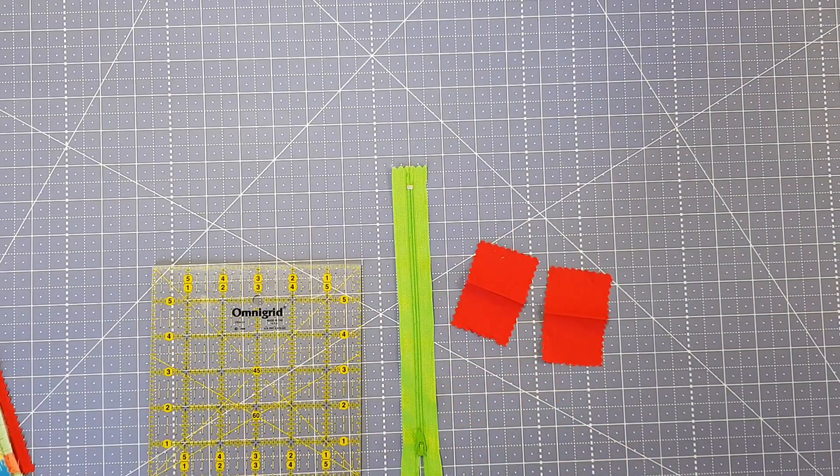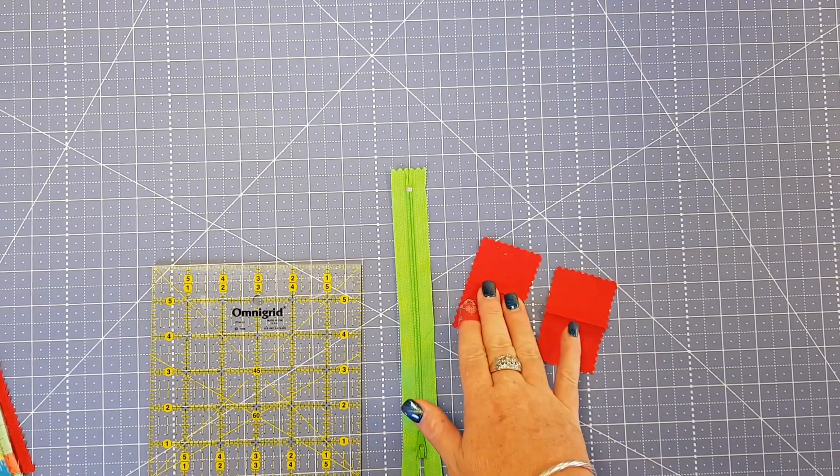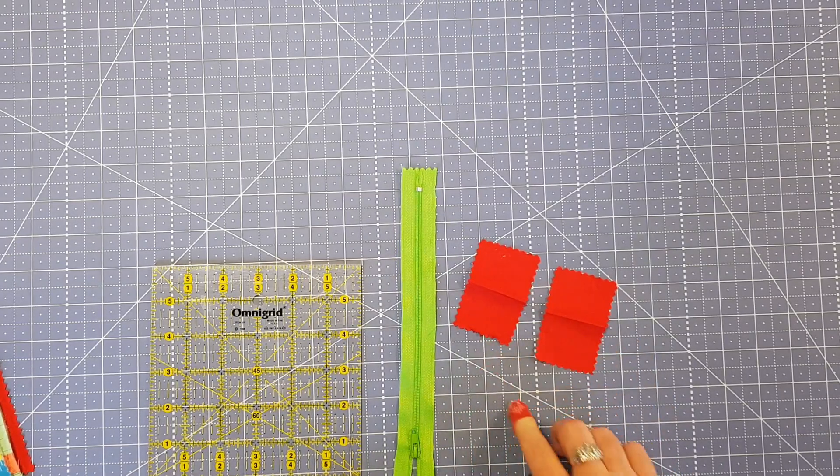So today's tip is how to do quick and easy zipper tabs. You're going to need a quilting ruler, a zip of any size, and a couple of pieces of fabric. These measure three inches by about one and a half or two inches — you can trim them down, that's entirely up to you.